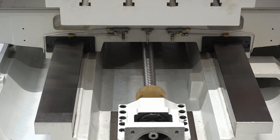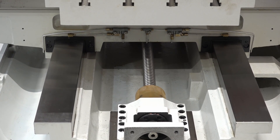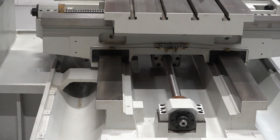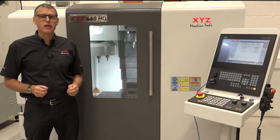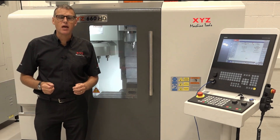No matter whether it's dovetail, box section, linear rail, or hardened and box section slideways of the machine tool. But the proof of the pudding is in the tasting, so we're going to go onto a machine and do some machining and see the rigidity of it cutting. And to try and show how robust a machine is made with Mianite casting, we're going to do a cut test on the XYZ 660 HD machine.